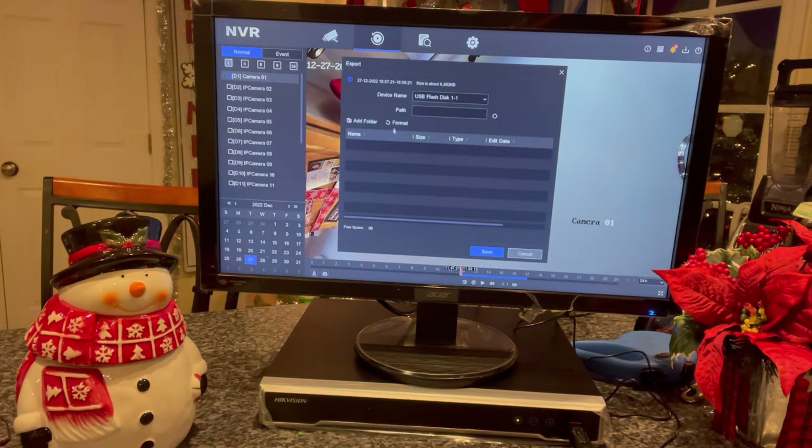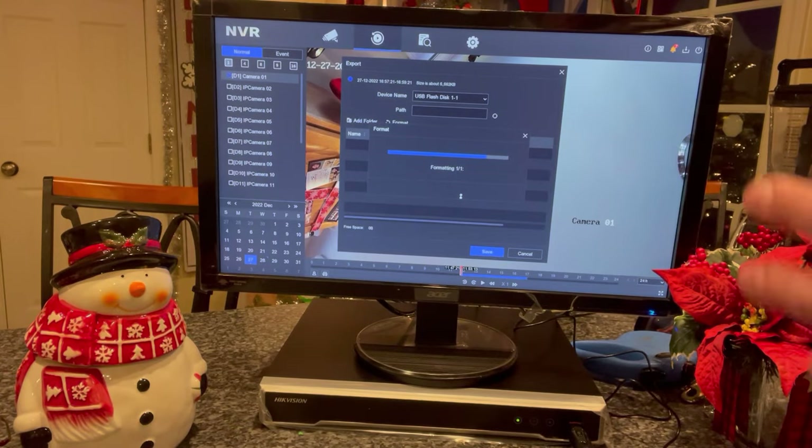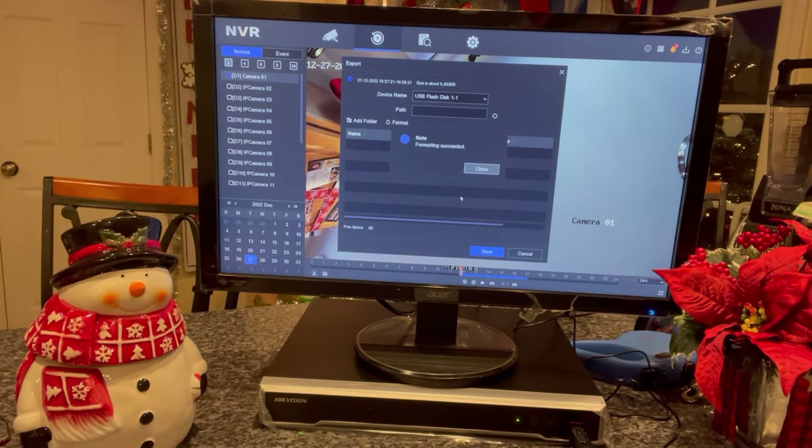You can see right now the flash drive is not formatted, so we need to hit the Format button and it will format the flash drive to work with this recorder.